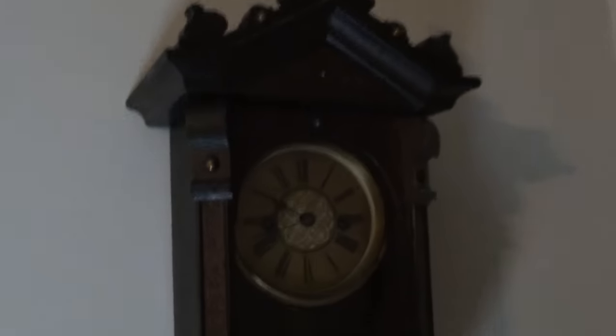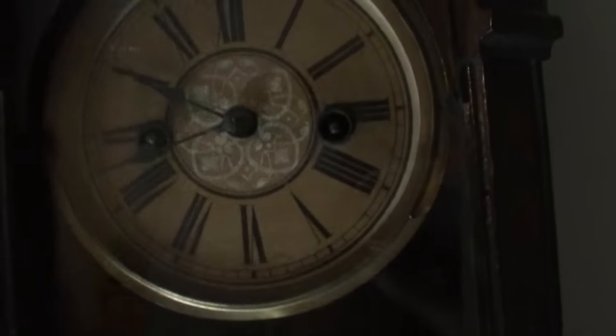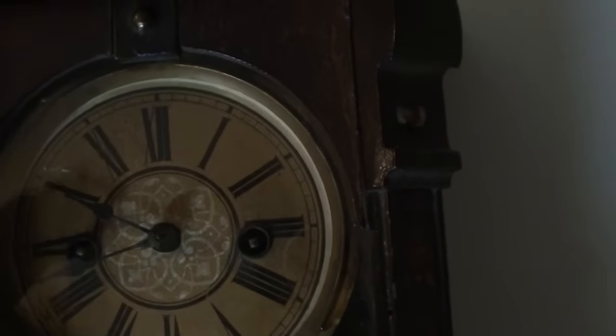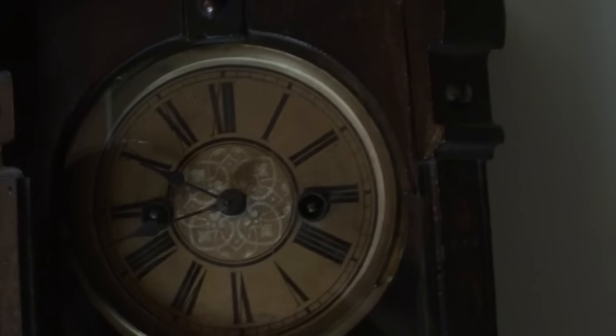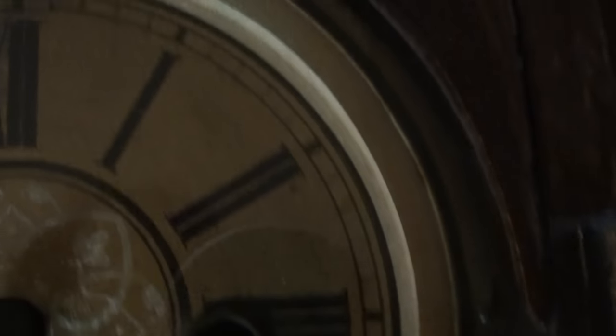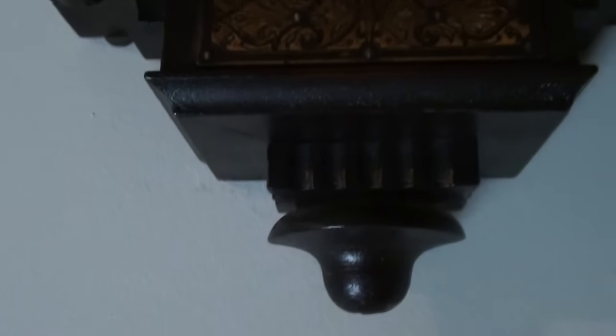Here's my ornate German clock. I don't want to take the movement out to see who made it because the dial here is coming loose and I don't like doing that. I've got a video on this clock — you can go to my video section and check it out. But overall, it's a really nice clock.